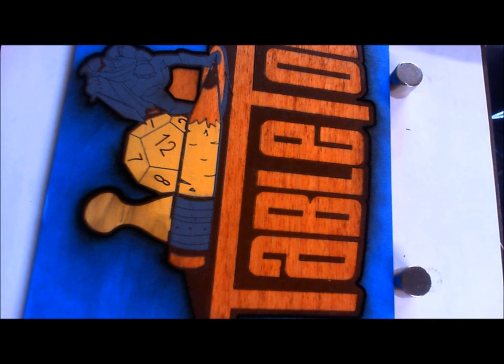I did notice that I forgot to cut out the little piece of wood between the knees of the knight, so we go back and cut that out. Now we're just about finished with this piece — all that's left is to weather it a little bit.